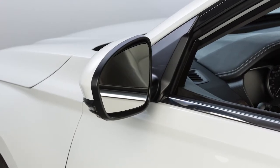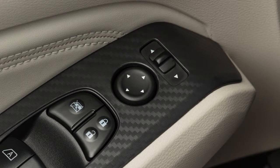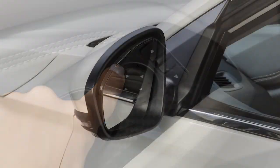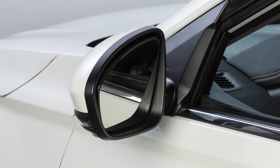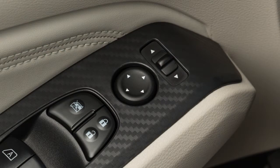To make adjustments to the outside mirrors, move this switch sideways to select either the left or right mirror. Then use this larger switch to adjust each mirror to the desired position. When you have the mirrors positioned properly, put this switch on its center, neutral position.